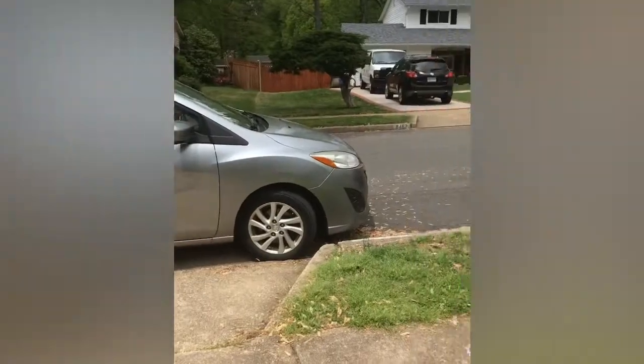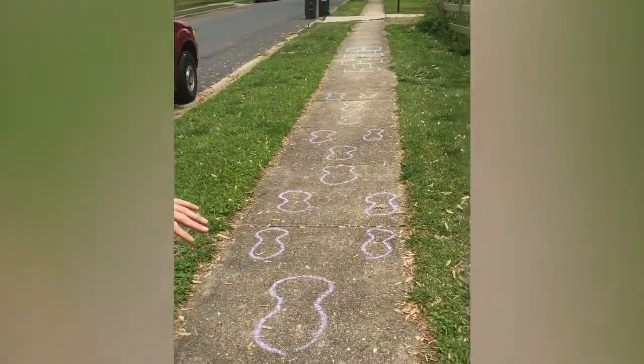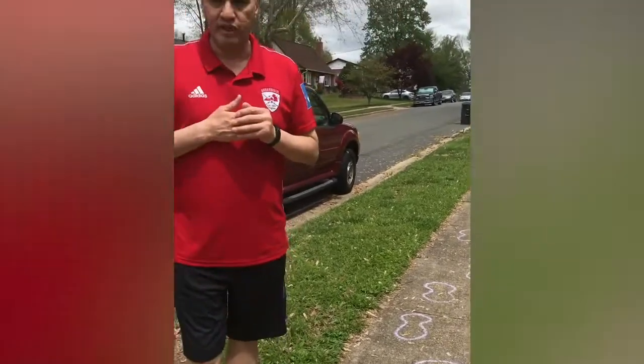We also work on a few sessions here with a modified hopscotch using the feet, which Caroline will demonstrate shortly. So go get the supervision, go get the equipment you need, let's set the field up, and let's get started. See you in a little bit. Thank you.